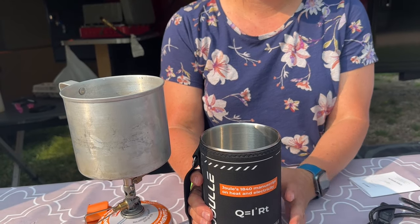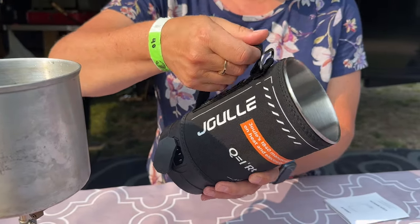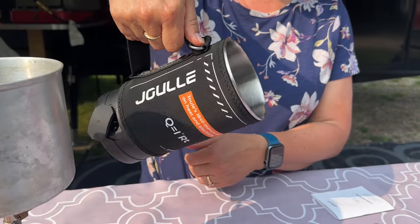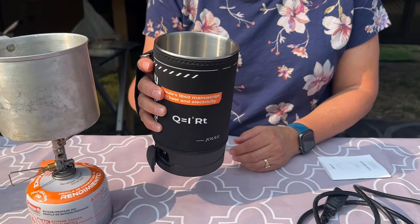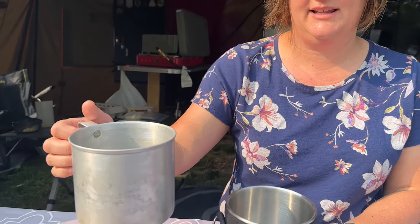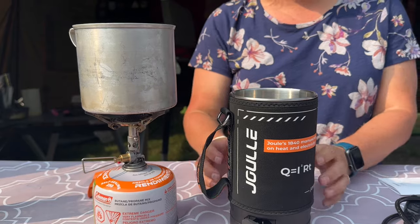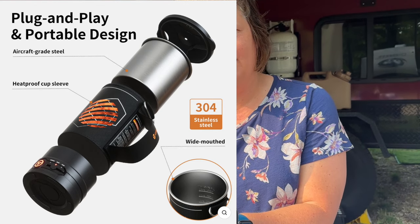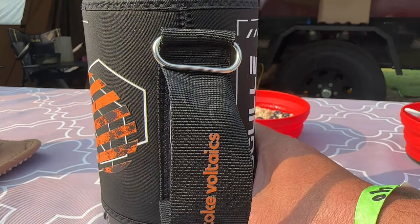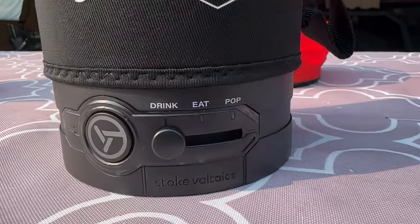With the jewel, the neoprene case lets me hold it, and I can grasp the whole thing and pour without burning myself. The handle feels a little loose for my comfort, but I can still grip the body. Overall, first impressions are very positive — it feels heavy and good quality. It heated water faster than I expected. I'm excited to try it on more trips, maybe warming soup or making popcorn.